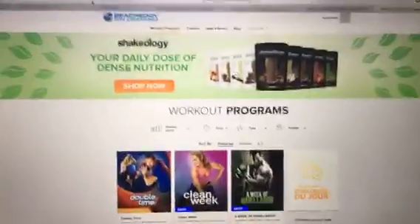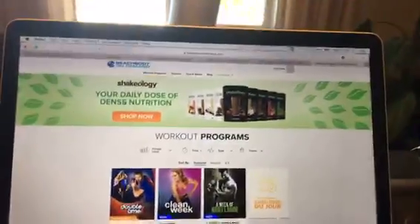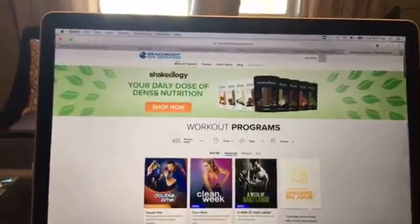Clean Week is available today on Beachbody On Demand. So I'm just going to walk you guys through Beachbody On Demand right now — how to find Clean Week and how to access the workouts, the meal plan, and the start guide, everything that you need. Give me one second, I'll flip this screen around. It could be a little wobbly because I'm actually just using my phone to do a live video. But you log into your Beachbody On Demand.